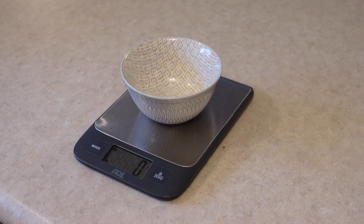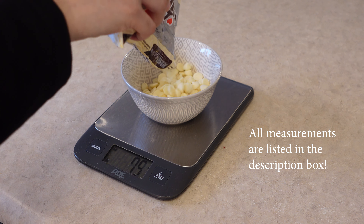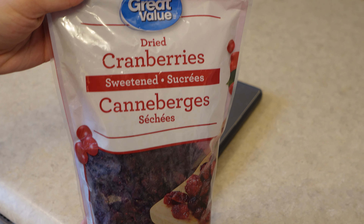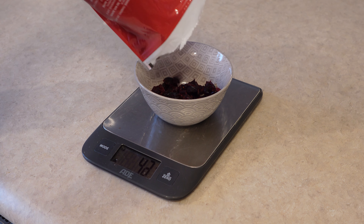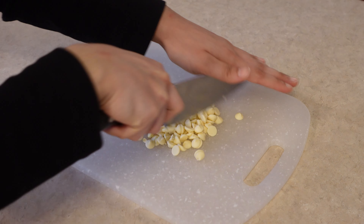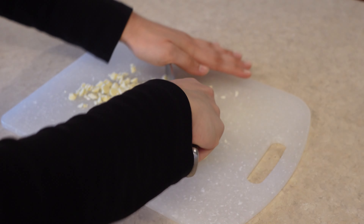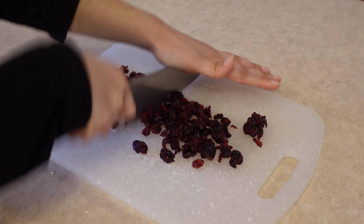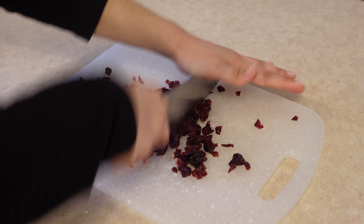We're going to start with measuring our white chocolate chips — place your bowl on your scale and measure about 75 grams, don't do too much like I did. Then we're going to measure out 85 grams of cranberries. After everything has been scaled, we're going to chop it all up. I started with the white chocolate and then did the cranberries after, because the cranberries are stickier and tend to stick to the knife. You also want to chop it into fairly small pieces because these cookies are also pretty small.